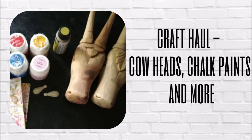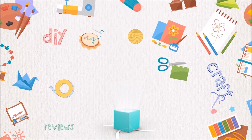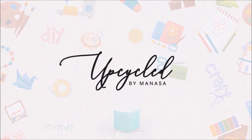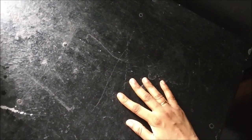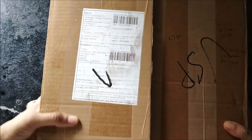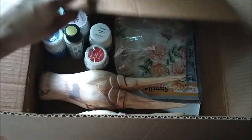Hey guys, I hope all of you are doing safe and sound. I am really excited to share my new craft haul. I have got a bunch of supplies from one of my favorite craft suppliers, Craftree. It's a Chennai based company and I love almost all their products. They have a different store named Craft Shop, wherein you get all brands of supplies, and they have their own streamline which is called Craftreed.